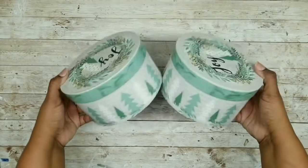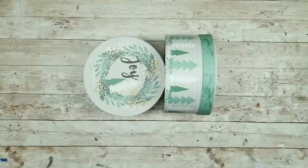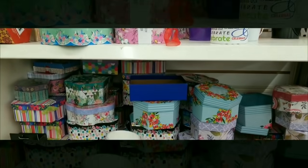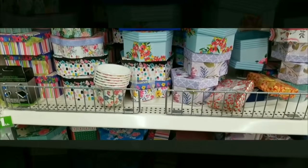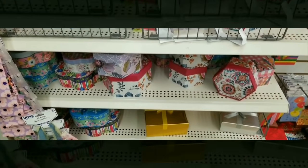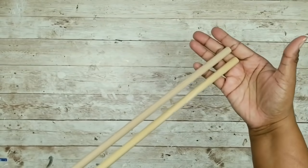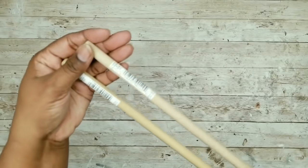For this project, you're going to need two of these round gift boxes from the Dollar Tree. The Dollar Tree usually has a nice assortment of gift boxes on hand year-round for all seasons, so you can select from any of the gift boxes that they have. You'll also need two 7/16th dowels from Walmart, and I got these for $0.97 each.